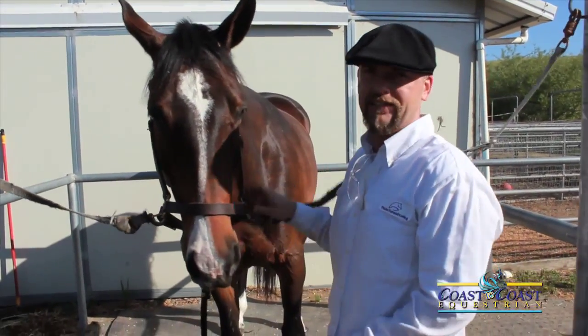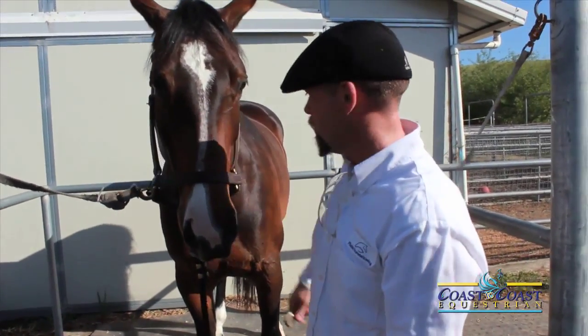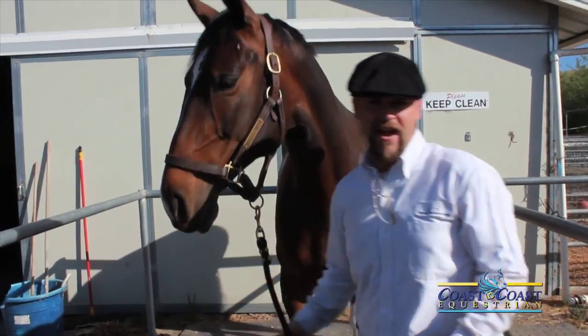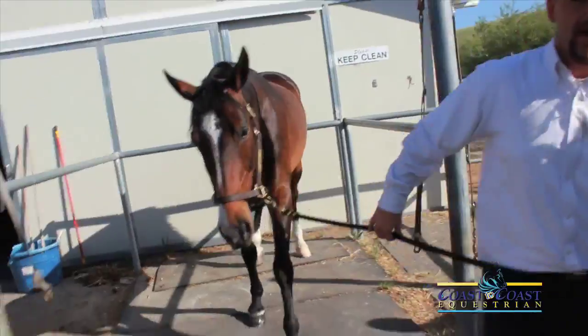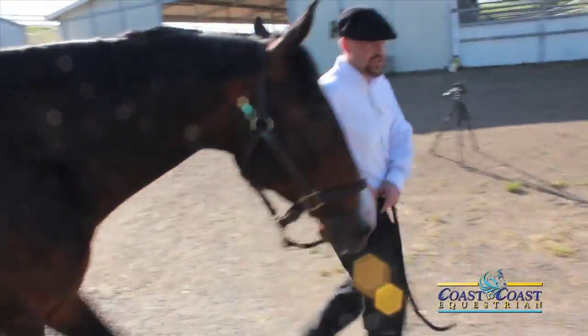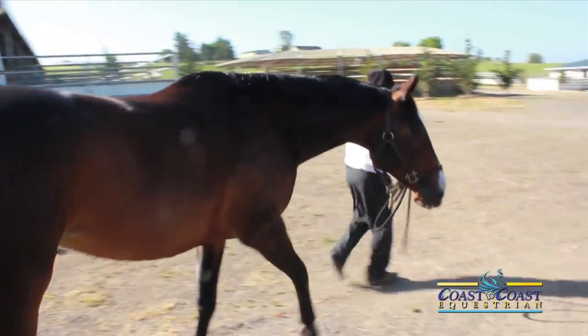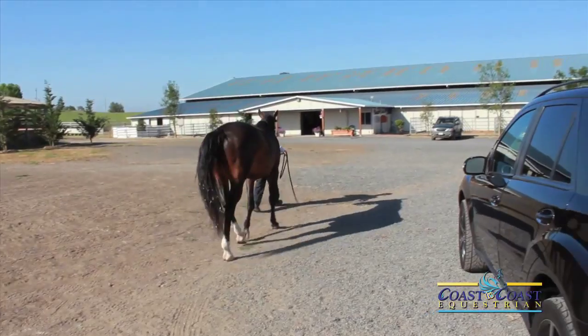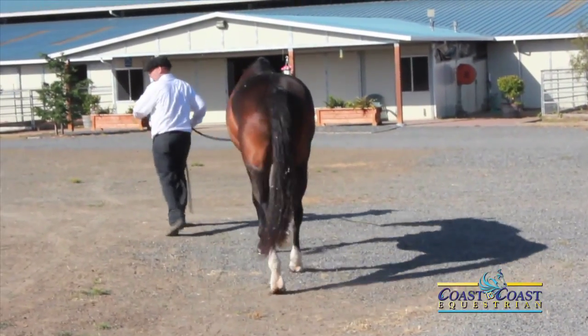Now we're off to the next stop. Make sure she can walk okay afterwards — that's a very important factor. I'm going to go ahead and walk her by you here. Make sure she's walking okay, not limping. Alright guys, let's get everything closed up — we're out of here.